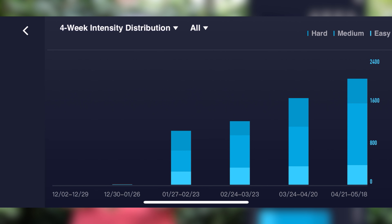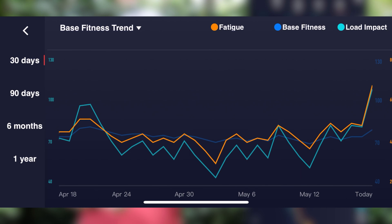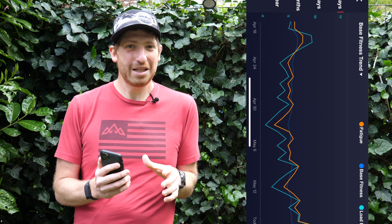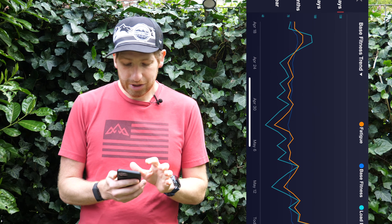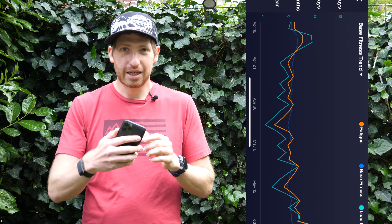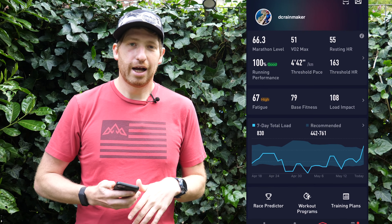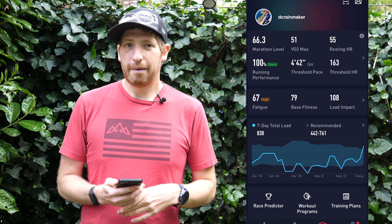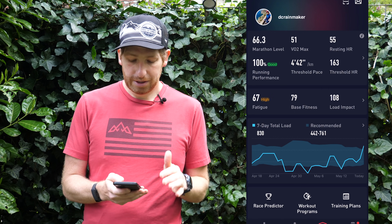I can change the graph to base fitness and see it that way. The swapping back and forth from horizontal to vertical is a real pain because every time I want to look at a metric it switches back. I talked to Coros about that and they did say that's going to change down the road, but not at this point — so for right now it is what it is.